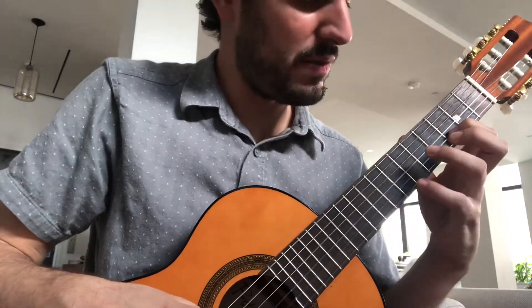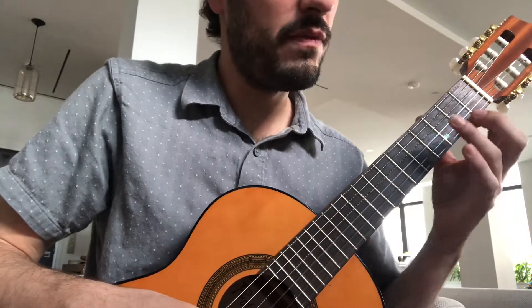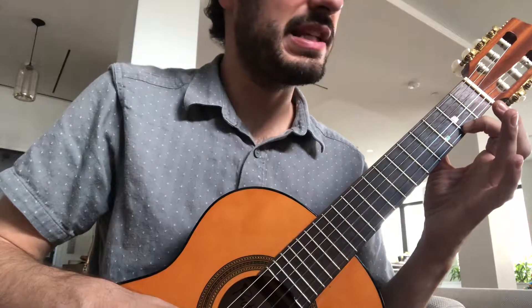Re, Re, Re, Si, La, Sol, Fa sharp. That's another phrase there for you.